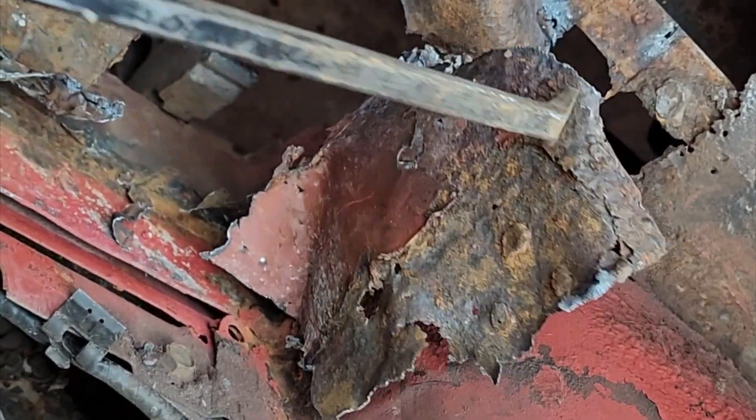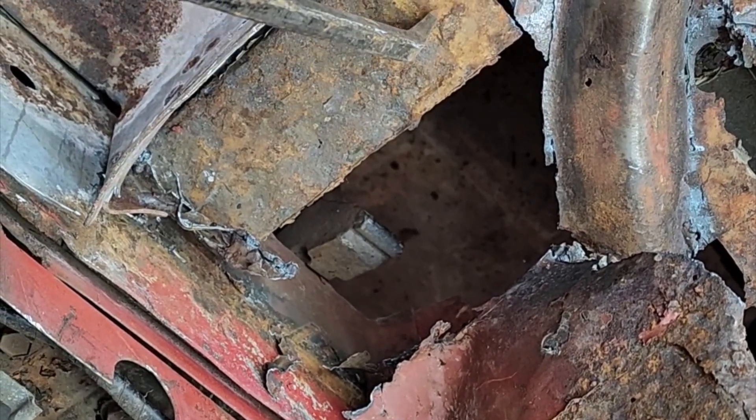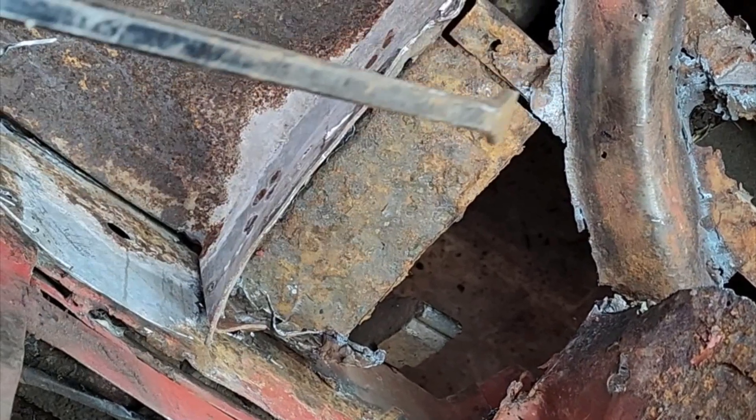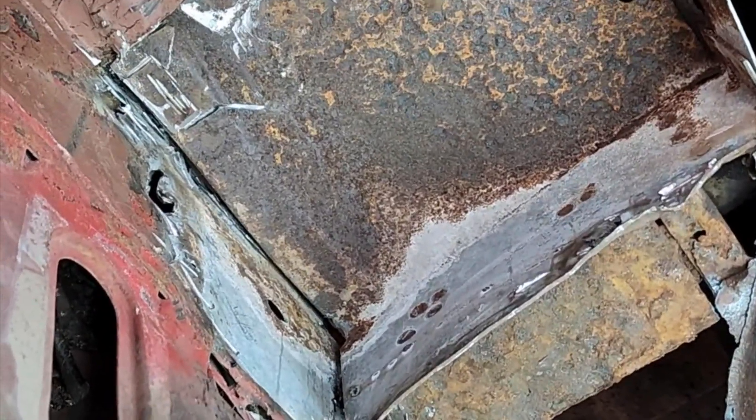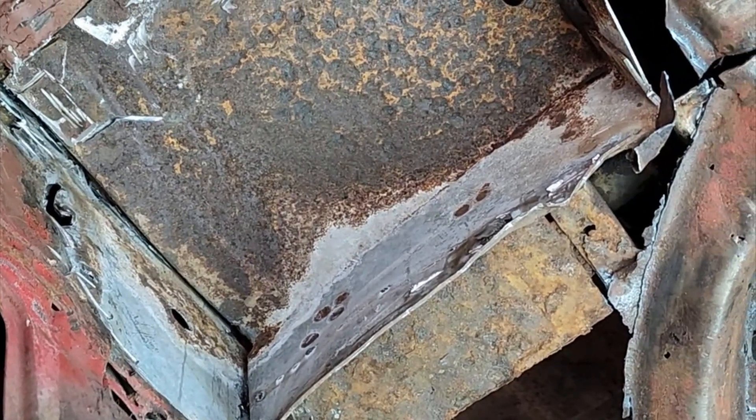They just fixed this, welded this across here, but they never put any type of coating on the bottom. Water got in here, rotted this away, and then chain reaction. So whenever you weld something up, you've got to make sure you seal it all up properly — water's going to get in there and do just this.